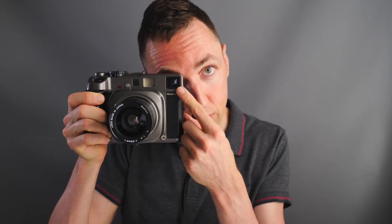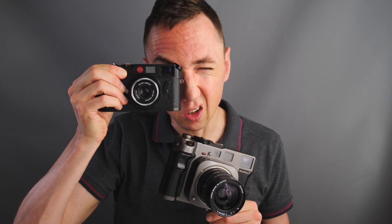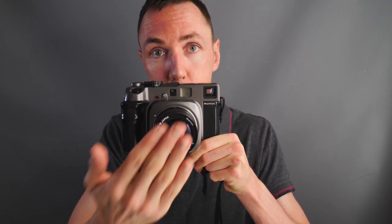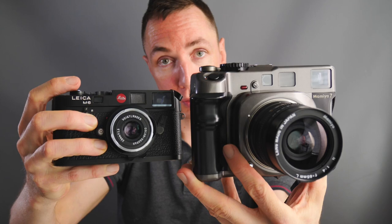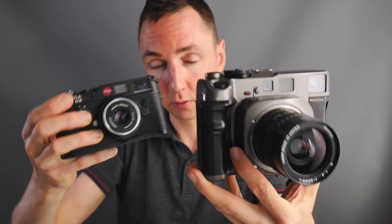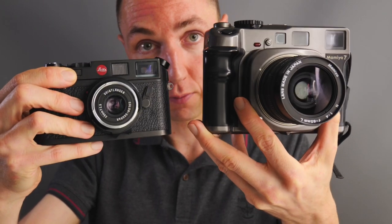So first things first, what is a Mamiya 7 camera? This is a 6x7 medium format film camera which takes 120mm film. This is similar to Leica in that it is a rangefinder camera, meaning you're focusing via the rangefinder patch in the viewfinder, the same as on the Leica M6. You are not looking through the lens, you're only looking through the viewfinder. With a 65mm lens on the Mamiya 7 camera, it gives an equivalent of a 35mm view on the Leica M6, so both of these will take very similar compositions. The only difference is this is 35mm and this is a 6x7 crop.